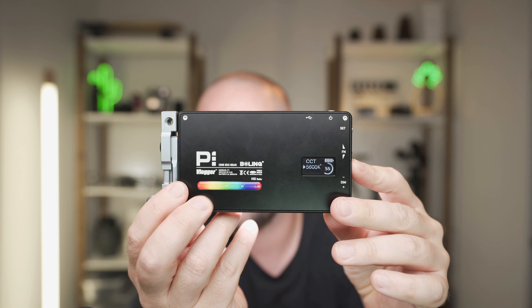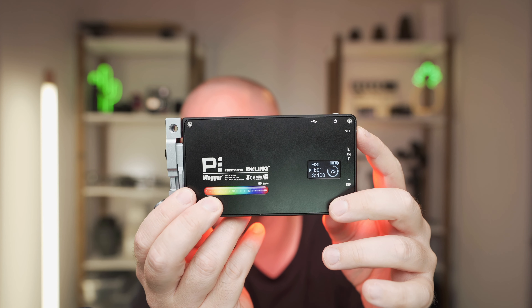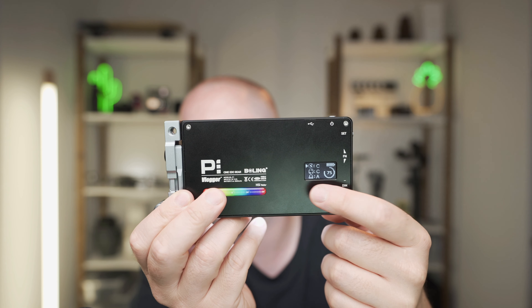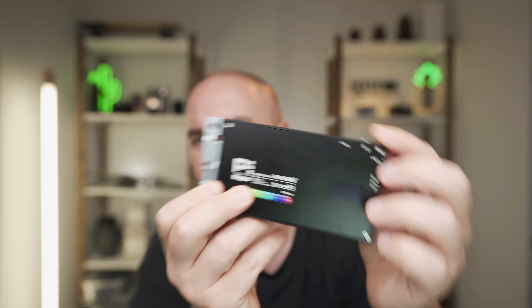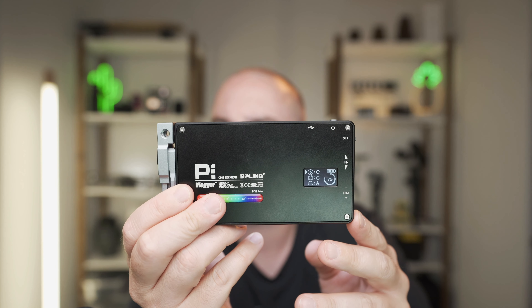Now let's try the on/off memory, which is something I'm always a big fan of. I'm going to change the settings to the effects mode with lightning, then turn it off. That's beautiful — this light passed the on/off test. It has memory. It does remember the last settings. You turn it off, you turn it back on, and it goes exactly to where you left it.